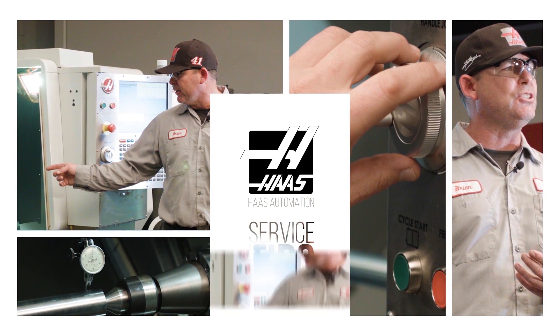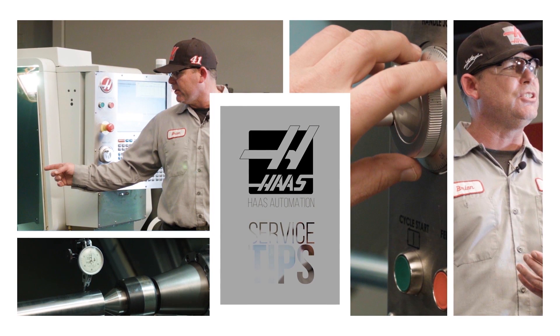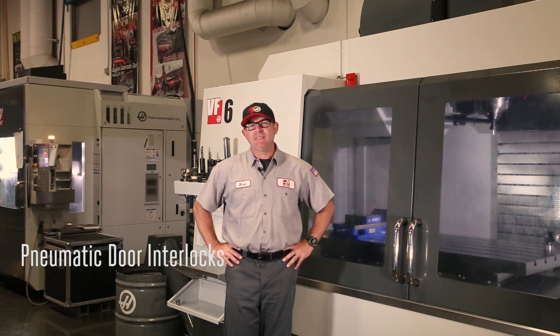Need to service a Haas machine? Veteran service engineer Brian Dickinson tracks down the issues that come up at customer shops so you can tackle them head-on. Hey, I'm Brian and welcome to today's Haas service tip.